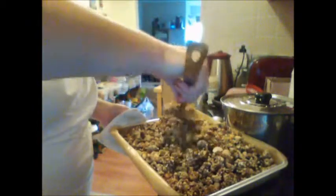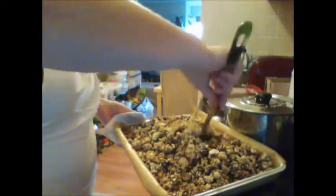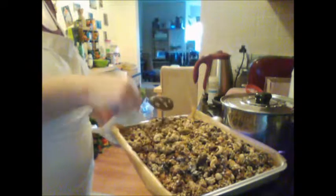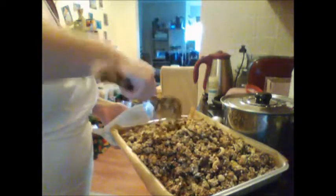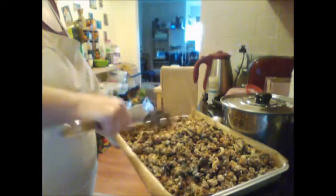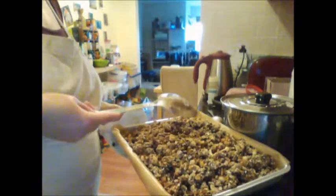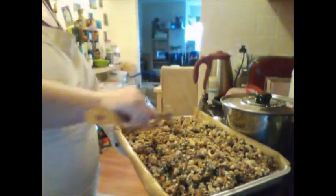Whoops — granola overboard! I decided to try a double batch because one batch has been lasting the two of us for a week, so a double batch means I won't have to make it next weekend, which is handy as I have a lot of work on. Now I'm going to press it all down to make clusters — spreading it into an even layer, and then squashing it down.